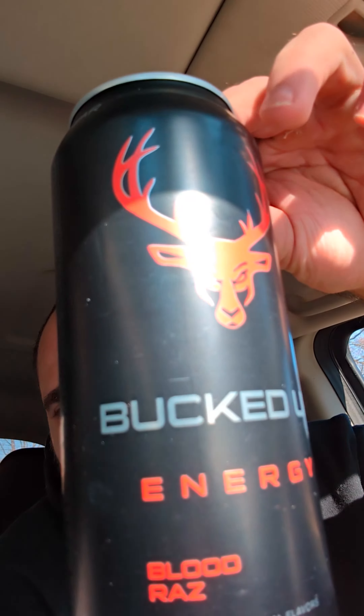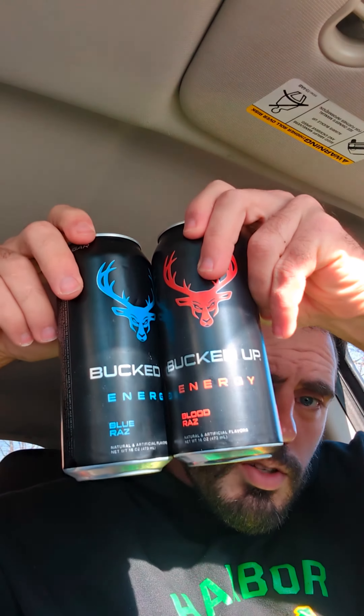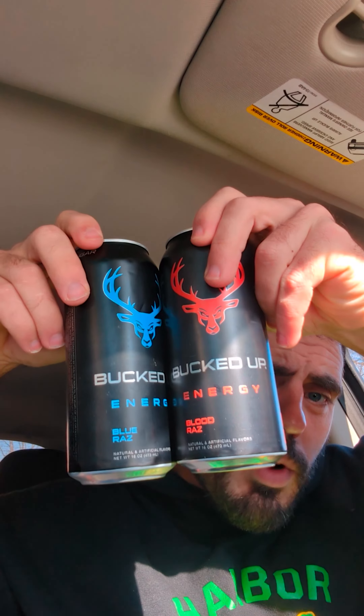This workout is brought to you by Bucked Up. Today we have a Blood Razz. I still can't taste — I just had COVID, so I can't give an honest review. I could kind of taste breakfast this morning and thought I'd be able to taste more things, but I can't. If you are interested in Bucked Up supplements, you can use code COACHFRO1 in the link in the description for 20% off your order. There's even a link in there for some free samples.